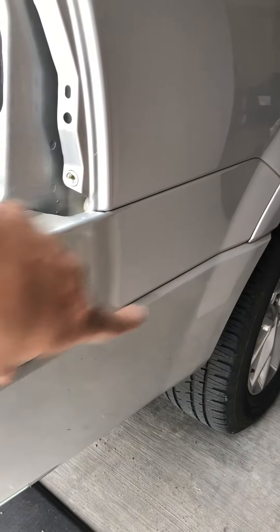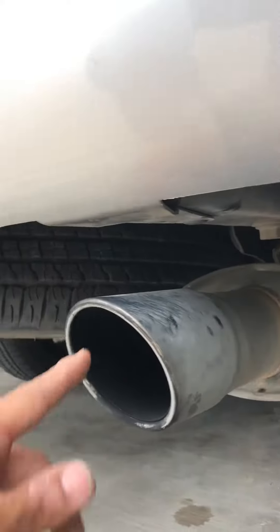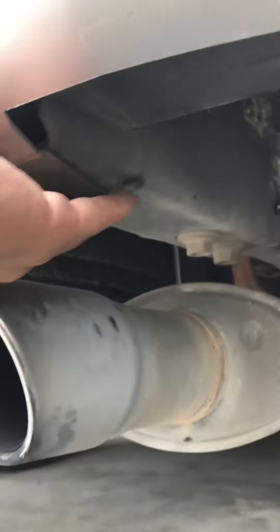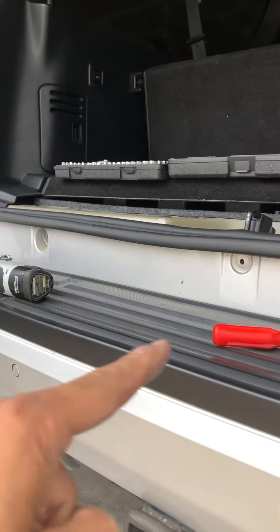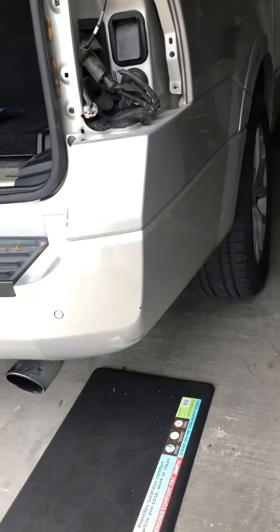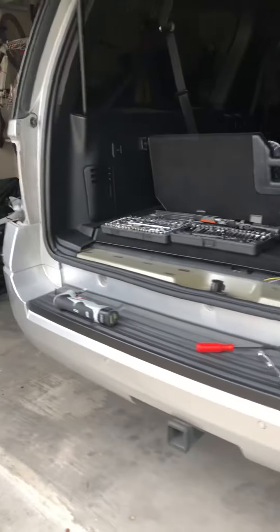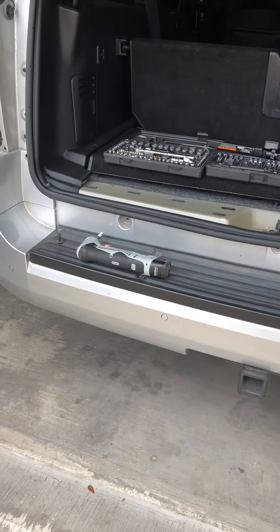So to recap: two 10 millimeter nuts, one 10 millimeter bolt, one plastic retainer here and one plastic retainer there, and three eight millimeter bolts across the back. Everything on this side will be the same on the driver's side. Hope this helps.